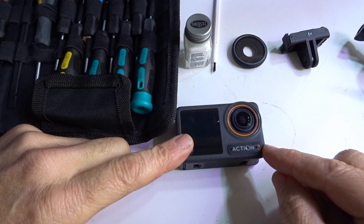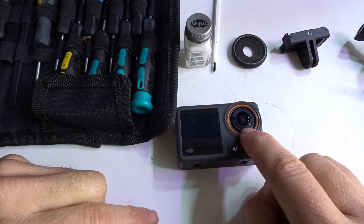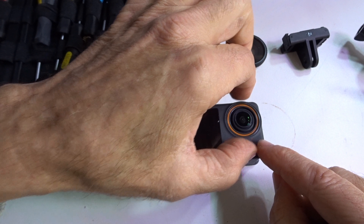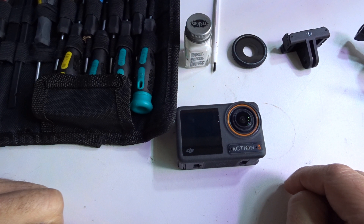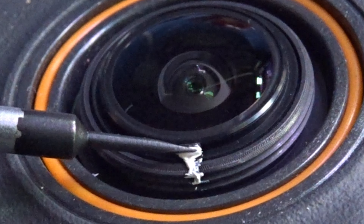Before you do anything, you're gonna mark one spot white on the lens tip and the frame. The reason for that is if you grab this and start to adjust it, at least you have a marking point to go back to where you need to be. This is plastic, as you can see.